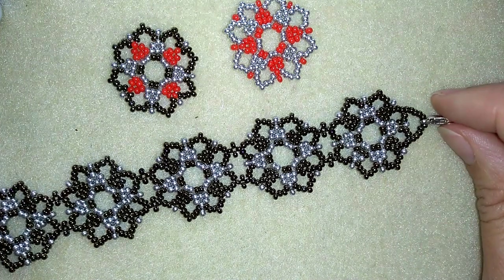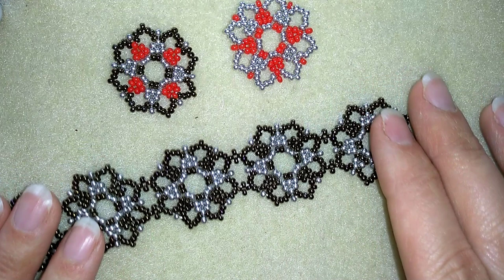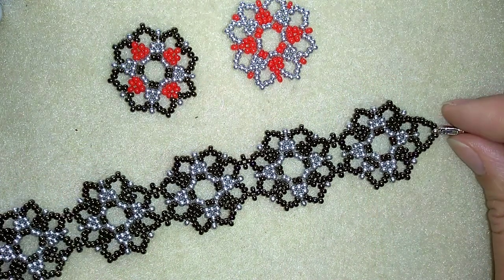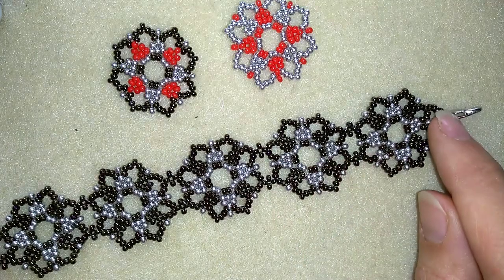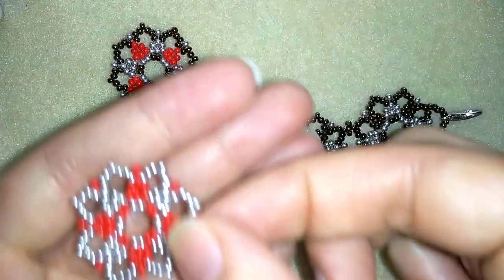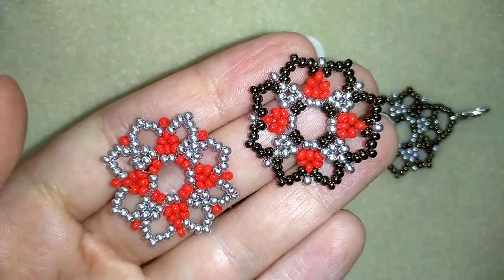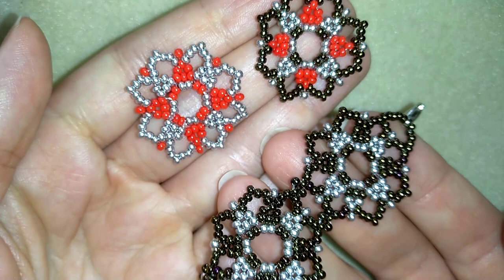It's easy to make and I'll show you step by step so I'm sure by the end of this tutorial you're going to be able to make it by yourself. When you make this shape you could use it for bracelets, earrings and necklaces, and when you change colors you see how your work changes almost beyond recognition.